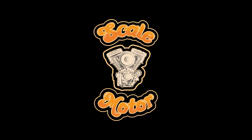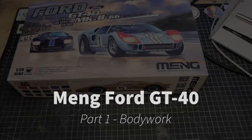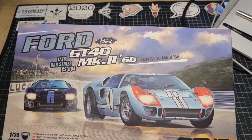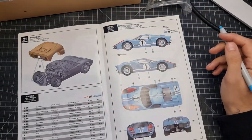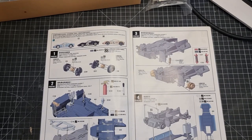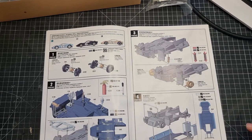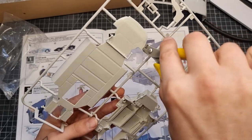Hi guys and welcome back to Scale Motor. I understand it has been a little while and this probably isn't a video you were expecting, but I'll go over that in a bench update. We're going to be starting a new kit — it's the Meng Ford GT40. I've heard quite a bit about this and seen a couple of inbox reviews, so I thought I'd give it a go. I decided what scheme I was going for and went with the Gulf blue from Gravity Paints — a really, really nice color.